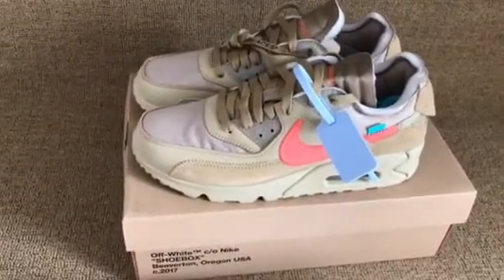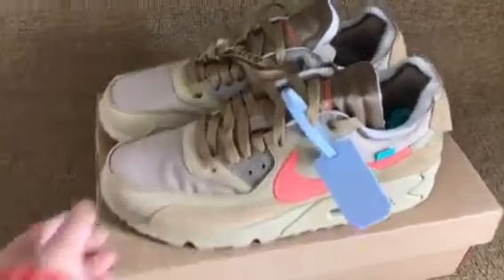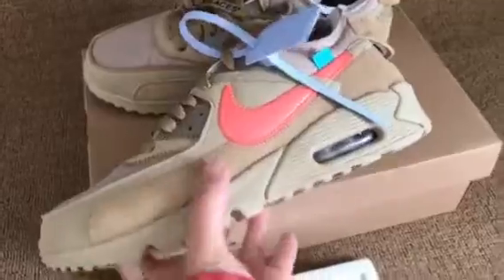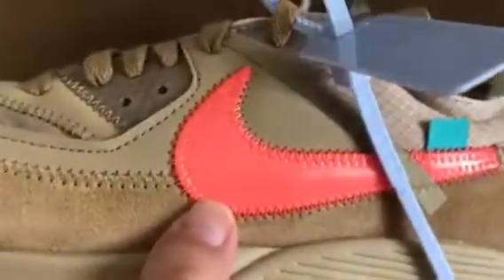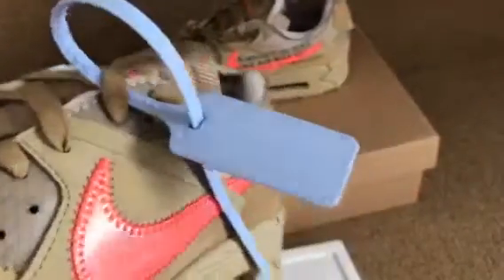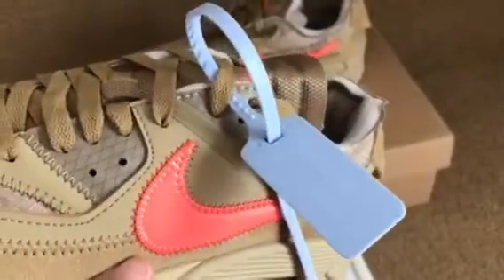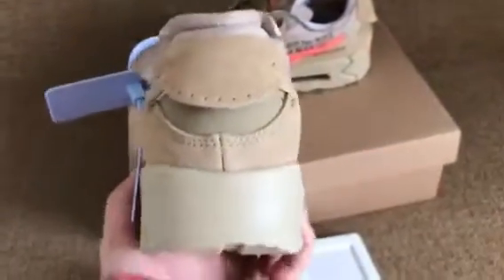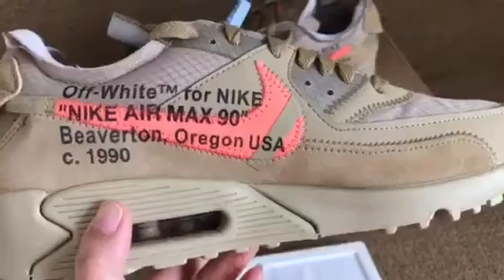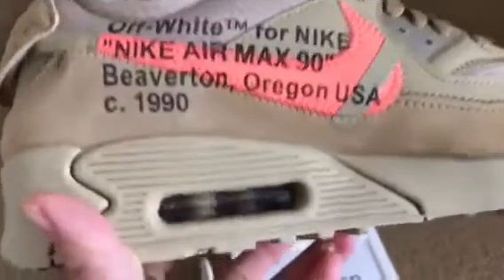A white Nike Air Max 90 — beige. Here: orange Nike logo and blue tag. This is authentic blue. Here is that all white Nike Air Max 90 — air bubble.